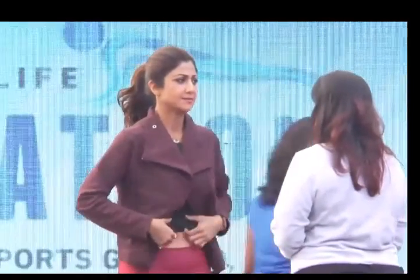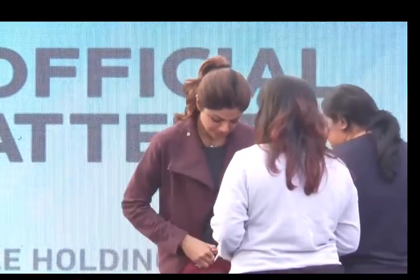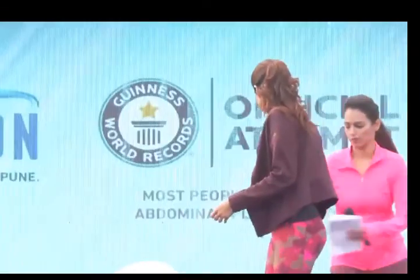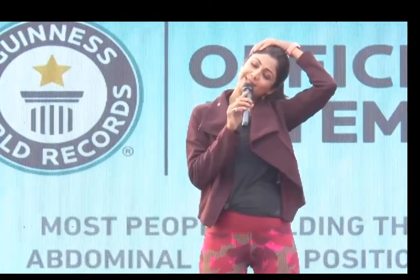We have Shilpa here with us who's going to be taking you through another round of warm-ups before a very big minute. So guys, are you ready? Let's just start with our neck and then after that we'll get some instructions from our educator. Let's just stretch our neck.